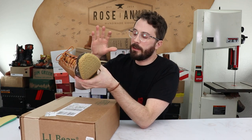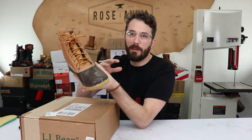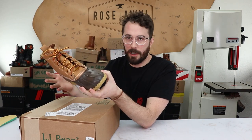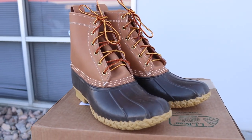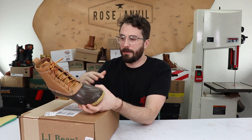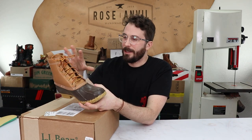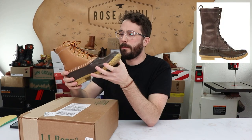As for sizing, it's kind of all over the place because there are so many different versions of this boot, so really pay attention to the sizing information for whichever version you're interested in — it varies depending on lining and insulation. As for the look, I wasn't a huge fan until I actually got them in hand and tried them on — they've really grown on me. If I were buying a pair, I'd probably get a darker colorway, something like their hunting boot version with darker leather, but overall I think they're a pretty good-looking boot.